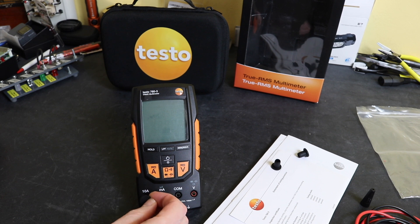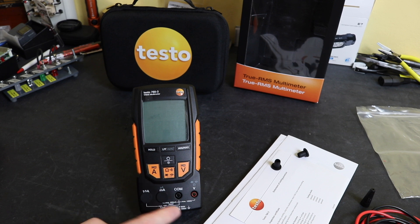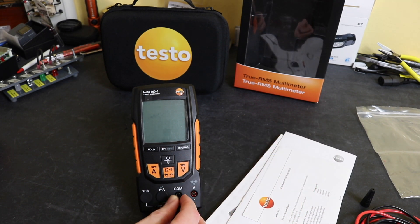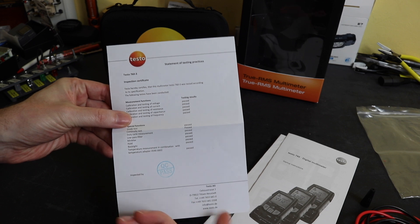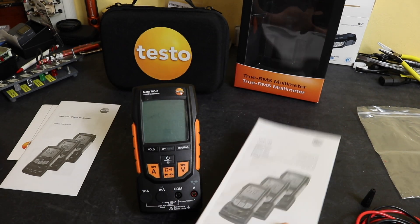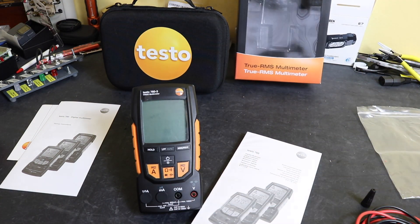You get a second cover and these little covers for the inlet sockets here. If you're using it on voltage you can put these in here, which protects you from putting a voltage probe into the current socket and vice versa. It also gives some moisture ingress protection, though I'm not sure if that's stated anywhere. You get four covers total. Along with that you get a little certificate of inspection to state it's been calibrated, though there are no details on the calibration whatsoever. You also get a quick start guide and the full manual.